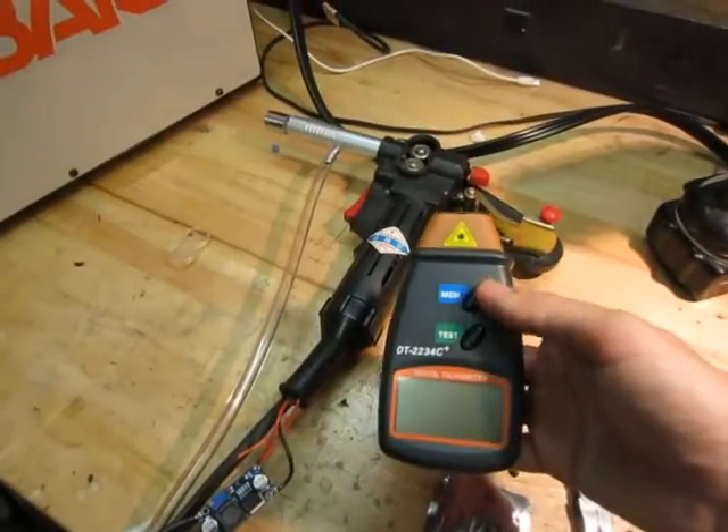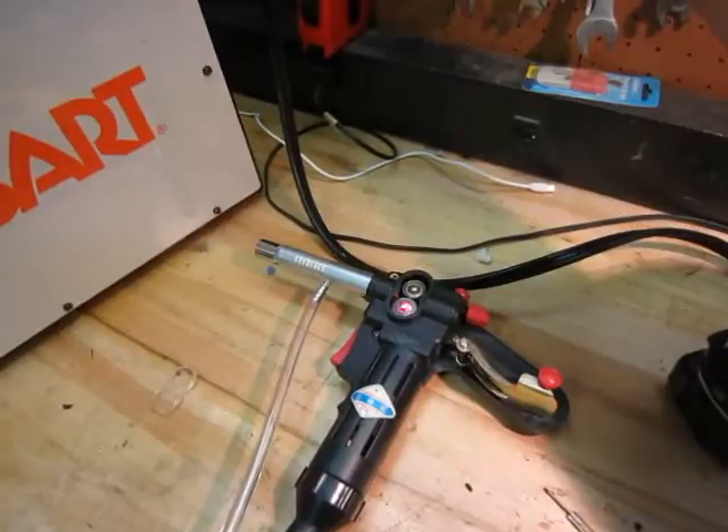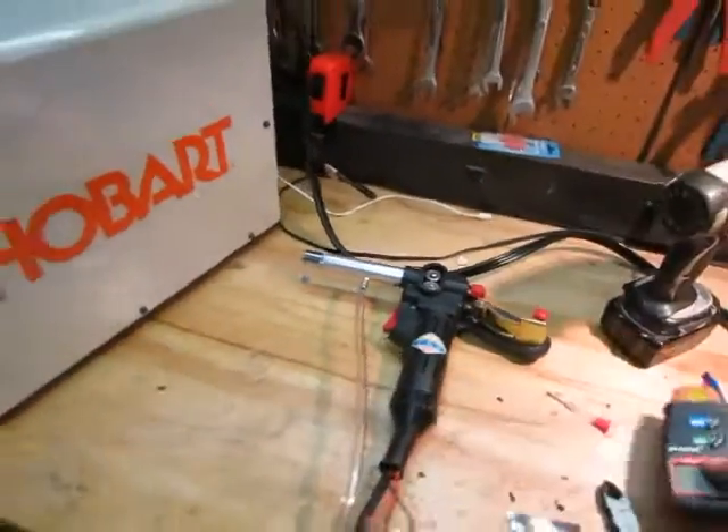This is what I'm using for RPM testing. I have a little reflector plate on there and I can measure what RPMs I'm getting.